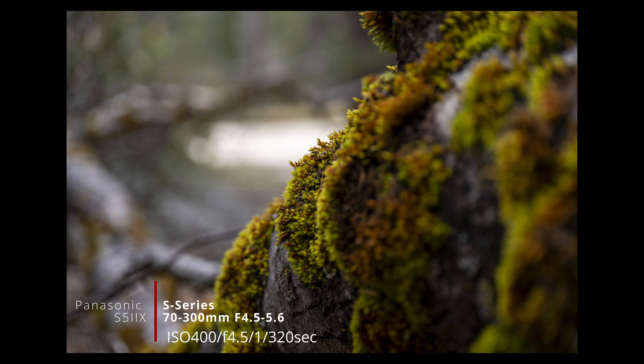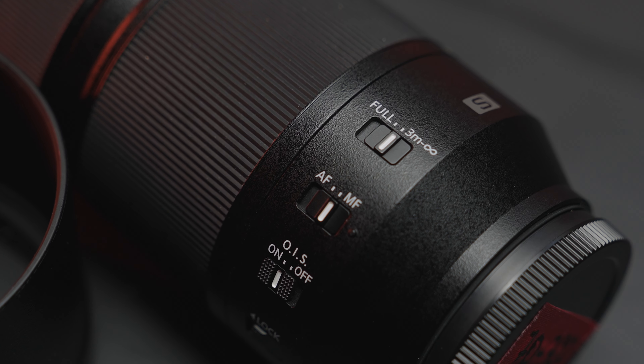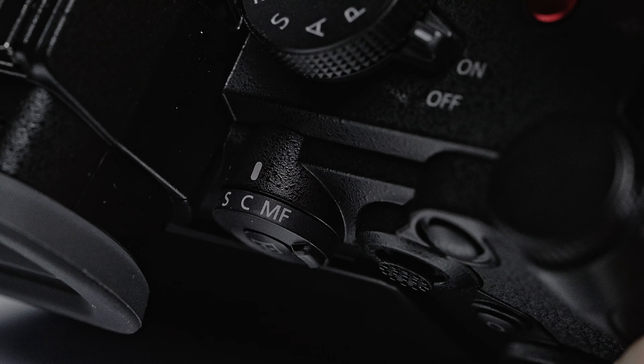The 70-300mm's focusing distance limiter really came in handy when I was trying to focus on the moss. In that situation, both in manual and autofocus, it did the job. We finally made it to Mirror Lake with great views into the clouds. I used the 18mm with a slow shutter, thanks to the S52X's in-body IS, shot handheld, and managed to get my shot of Mirror Lake.